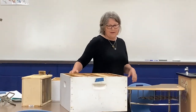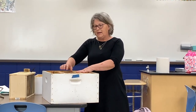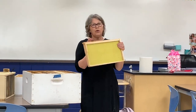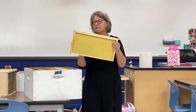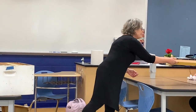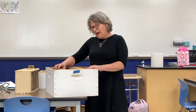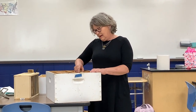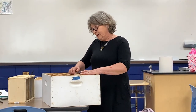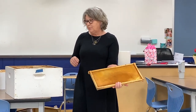Now we're going to talk about the hive. This is called a deep, and this is where they raise their brood. When you first get it, there's no wax on here - it kind of smells like wax because they put a finish on there. What happens is the bees end up putting wax on it. This one's kind of pretty - they build it up. It's a really pretty color.